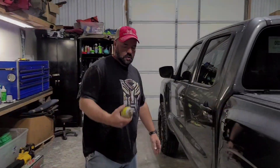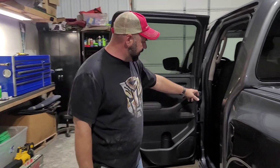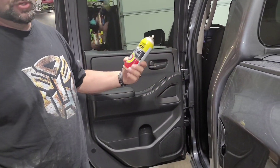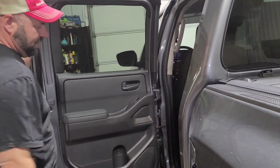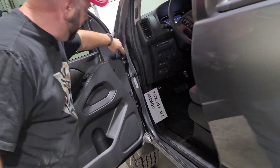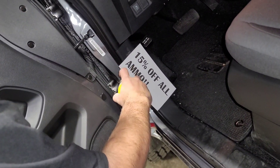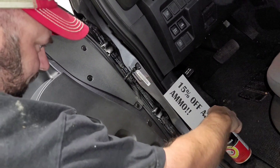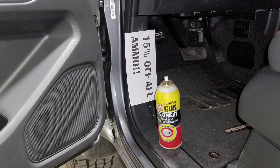Moving on — door jams right here. You want to make sure you get your hinges. I'm going to spray them; you can use WD-40, but I use G96 gun treatment because I'm cool. Just give it a little squirt right there on the hinges. Same thing on the front — squirt that one too. This is the stuff I'm using: G96 gun treatment works fine.